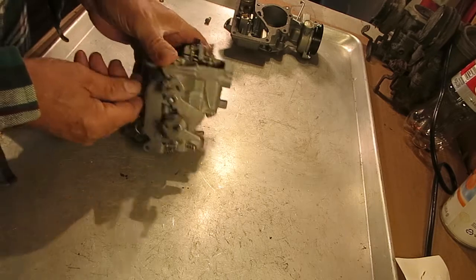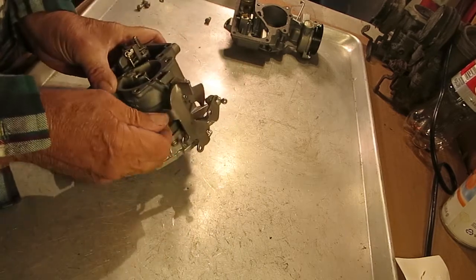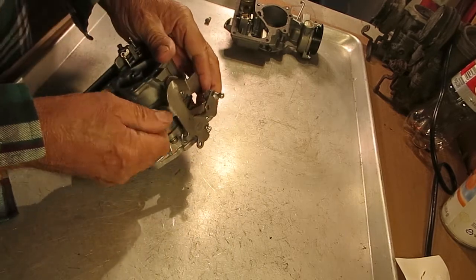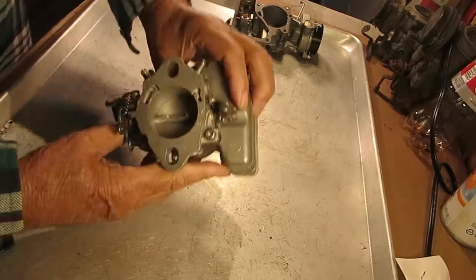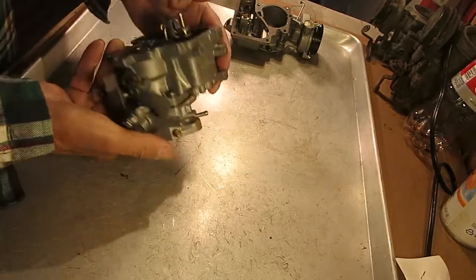The first thing you do is back out the idle screw to make sure it's not holding your throttle valve open. The throttle valve needs to be closed.